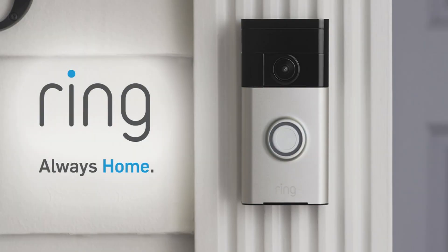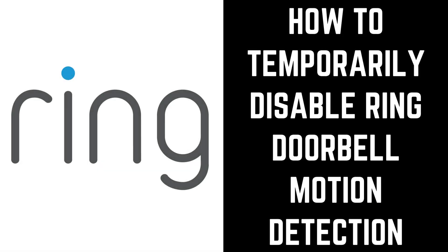Adding a Ring doorbell is a great way to build up your smart home. However, there are times when the flood of motion detection alerts you get on your mobile devices can be overwhelming. Thankfully, Ring makes it possible to temporarily disable motion detection on your Ring doorbell for up to four hours, at which time you'll automatically start receiving alerts again. Now let's walk through the steps to temporarily disable Ring doorbell motion detection on your iPhone, iPad, or Android device.